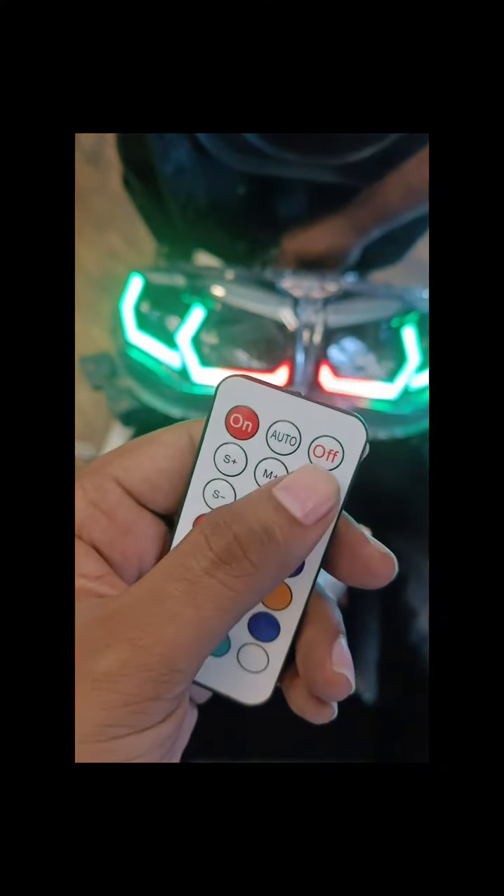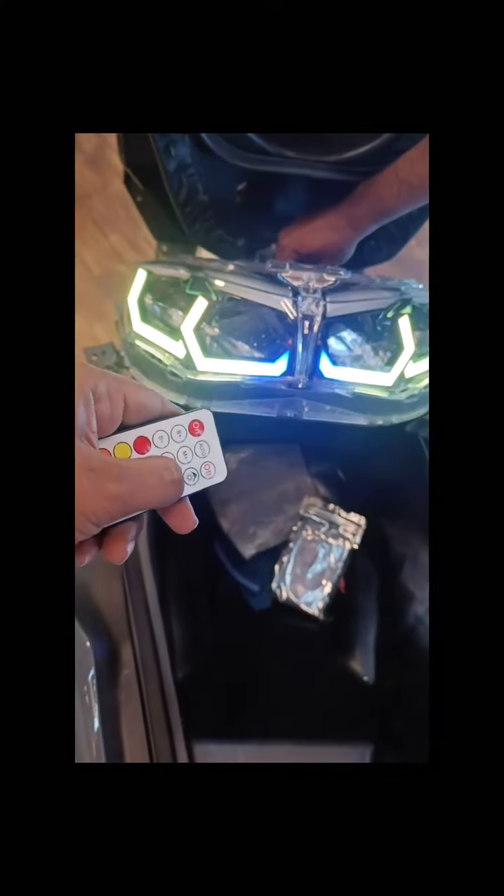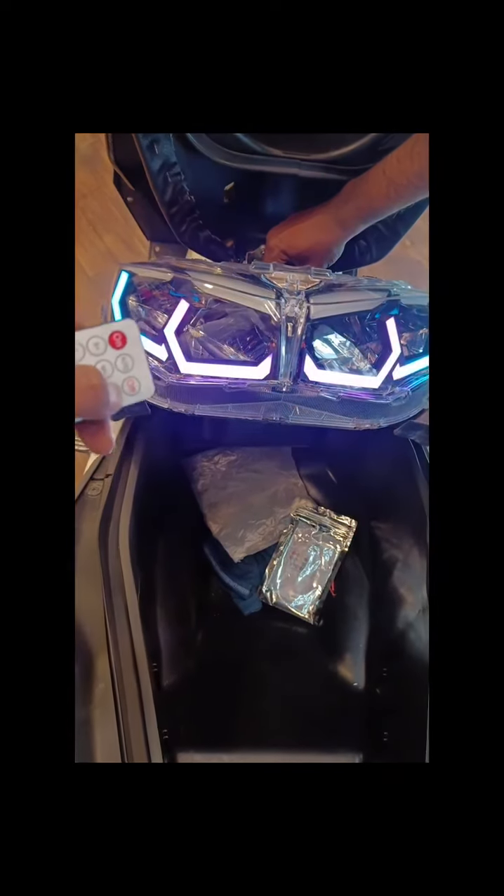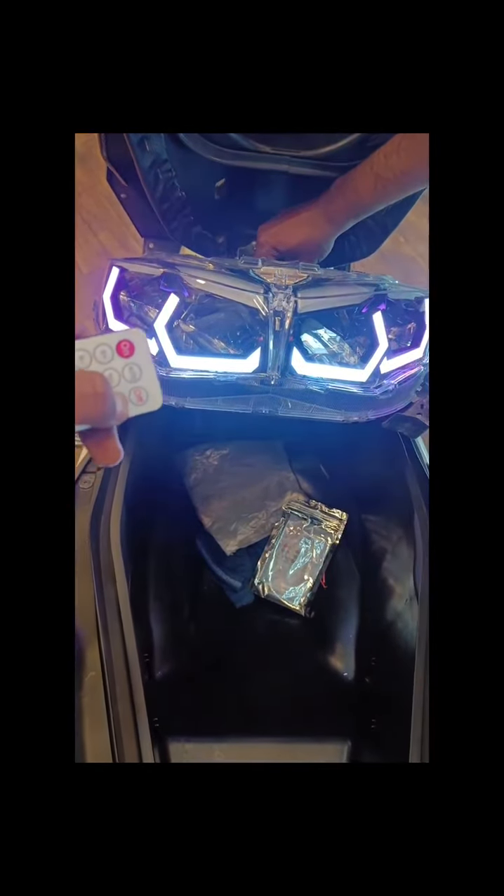Then there is brightness — you can increase or decrease the brightness as you like. As I decrease it, you can see it is getting dimmer, and you can increase it as you like.